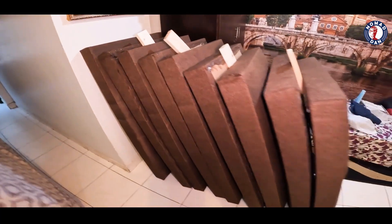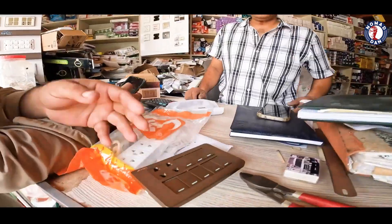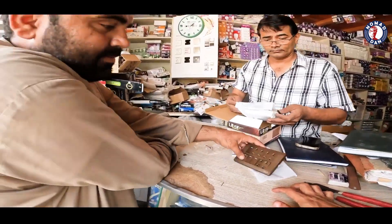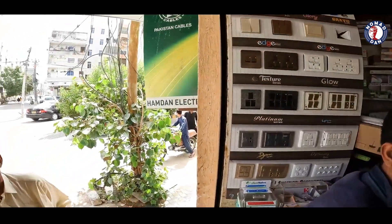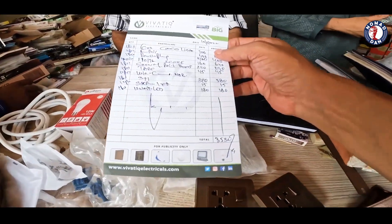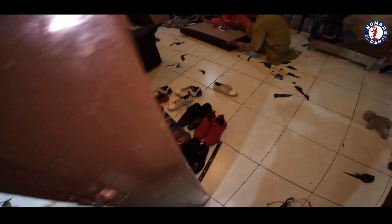Our 9x9 panels are ready — it's now done. It's brown or white, the quality is better. Our electrical equipment cost is Rs. 3,530. We have all the electrical equipment ready.